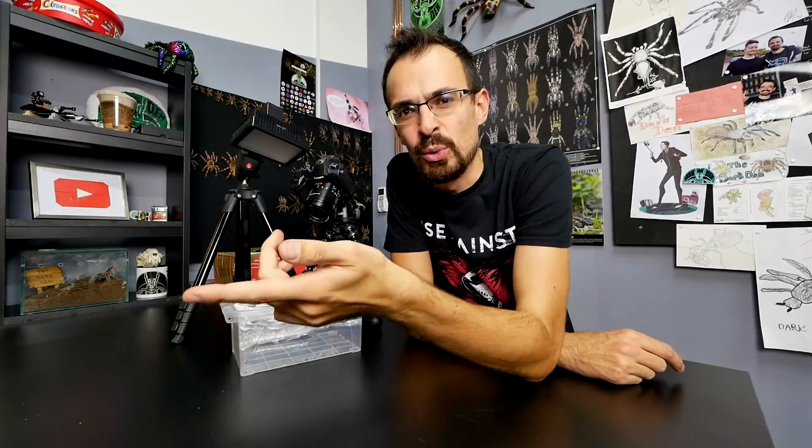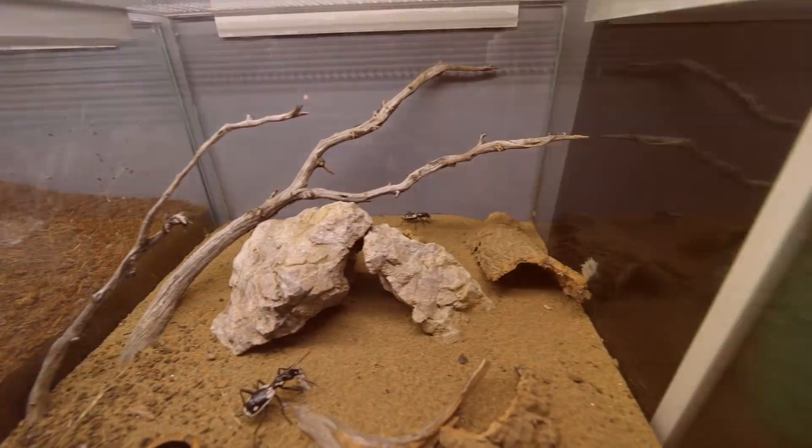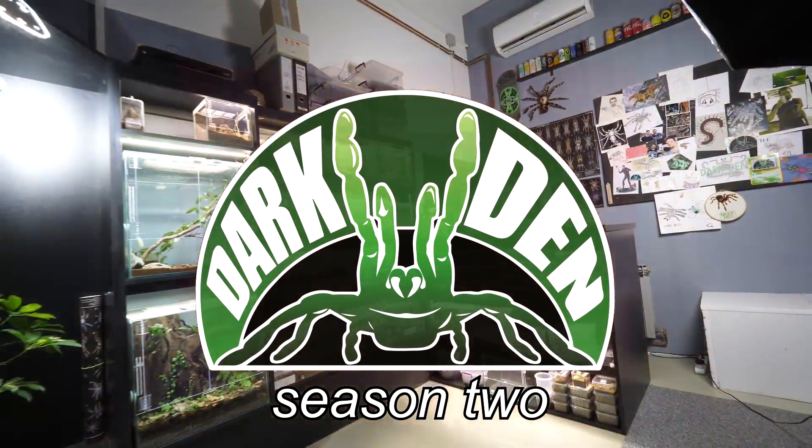Ants update video, but it is not a good one. Let me first update you on the situation. As you know, I had a Lasius niger colony and I also had a carpenter ant colony. In the meantime, the Lasius niger queen died and I kept the colony for some time, but then I decided to just release it outside because since they were queenless, they were just slowly dying off until eventually all of them would be dead.